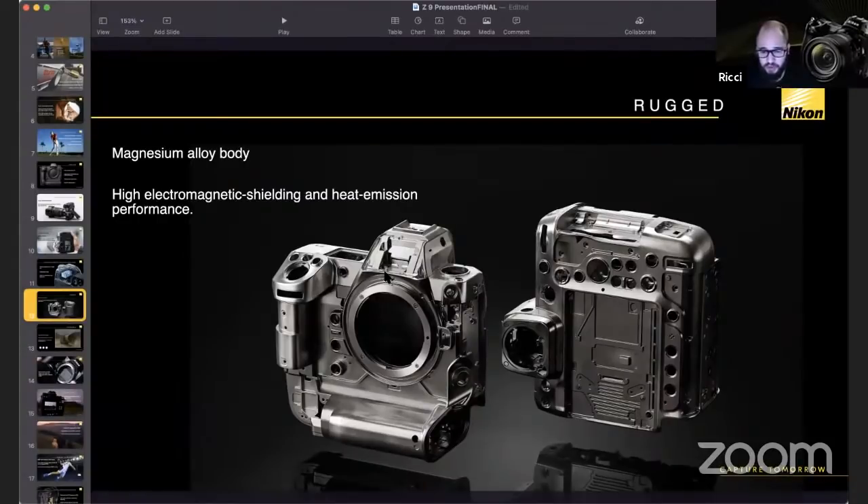Back button focus with 3D tracking: yes, it works. The first thing I did on my Z9 was take autofocus off the shutter button and use the AF-ON button for autofocus activation. It works perfectly in 3D tracking — and actually works better, because the way 3D tracking works is you have a selectable box in the middle of the frame, and it won't automatically jump to a subject until you activate autofocus. Using the AF-ON button makes that much easier and avoids accidentally taking a shot when you didn't mean to.